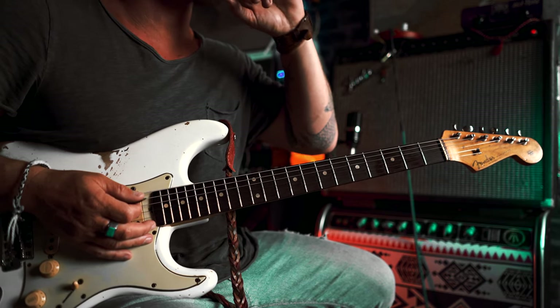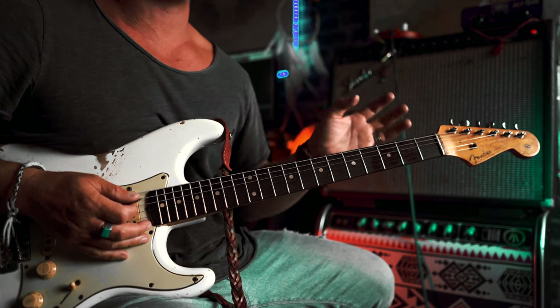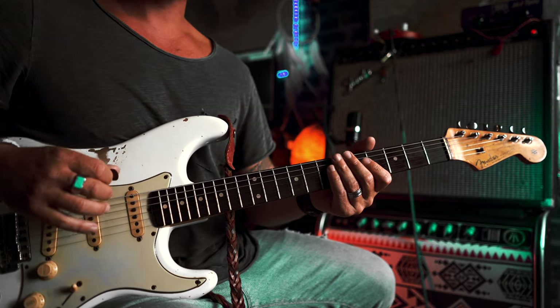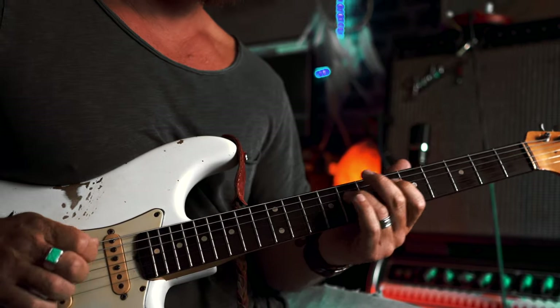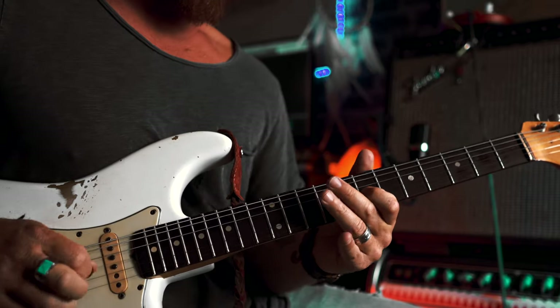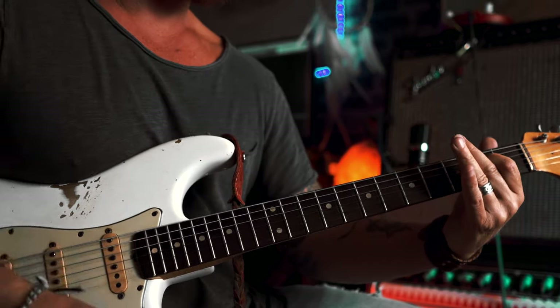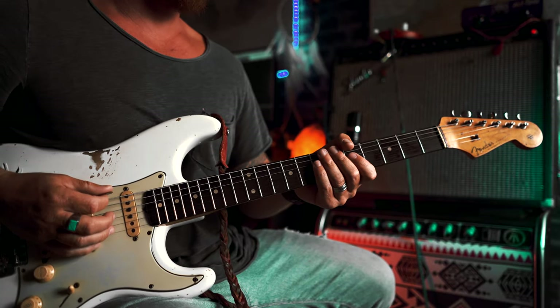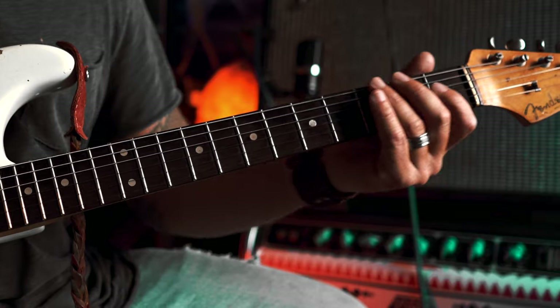One chromatic note and possibly another note out of the blues scale, but for the most part it's an E blues run. It goes something like... We're going to break this right down, beginning like this. Slide to the seventh fret on the E.